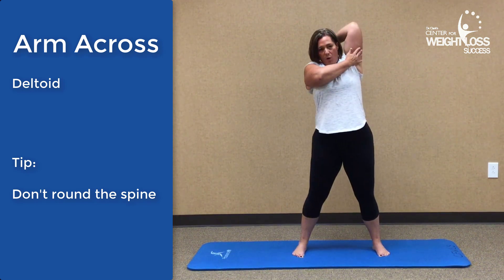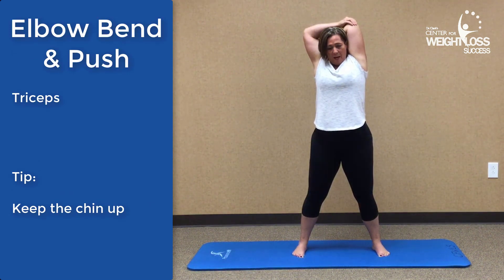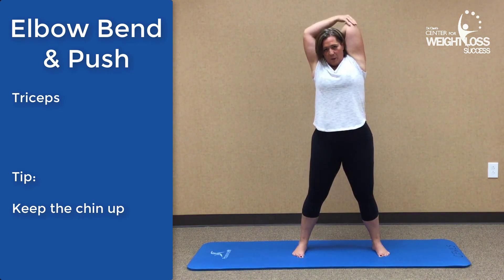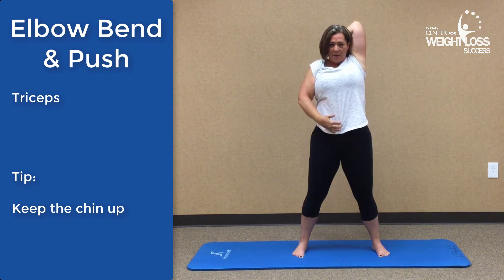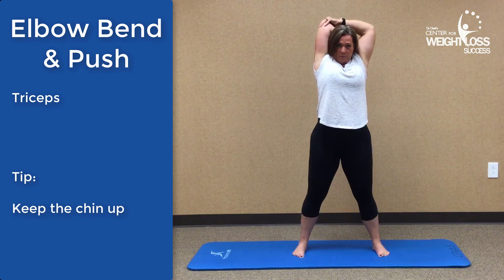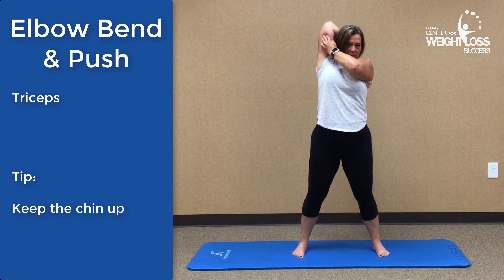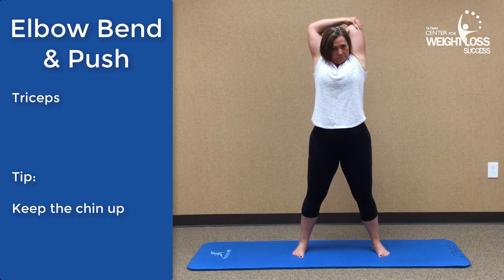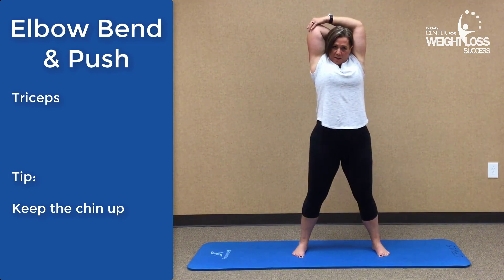From here, reach up and over. This is called an elbow bend and push. You'll typically see people do it this way — this is okay as long as you're not pulling right on the elbow. You want to reach up nice and tall, keeping your abs nice and tight as you're doing this. Then switch to the other side, pushing from behind the elbow or on the tricep itself. One more on each side.